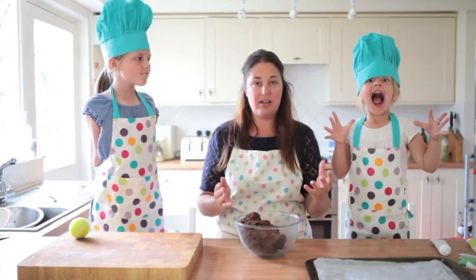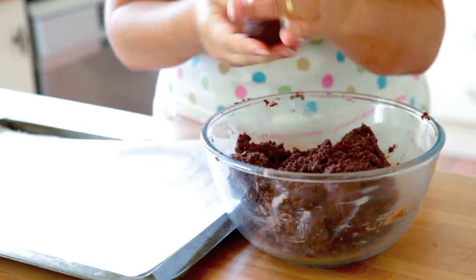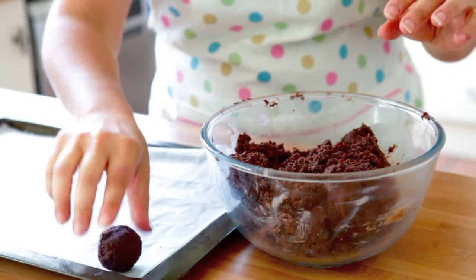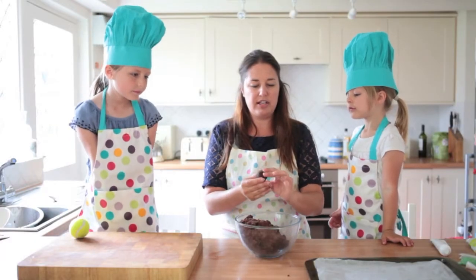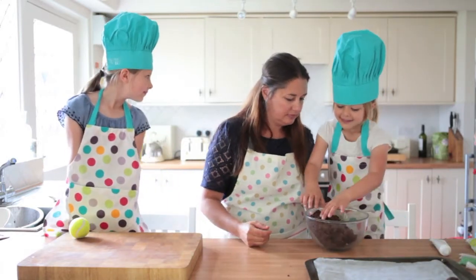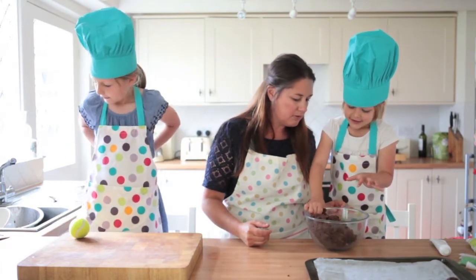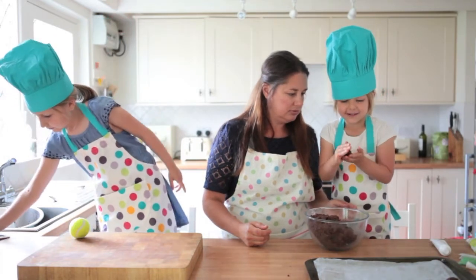When it's mixed together, it's time to make it into balls. You're looking for something a little bit smaller than a golf ball. Once you roll it, it doesn't have to be perfect because we're going to put these in the freezer and you can roll them again when they're harder to make them perfect. It's a bit like play-doh!